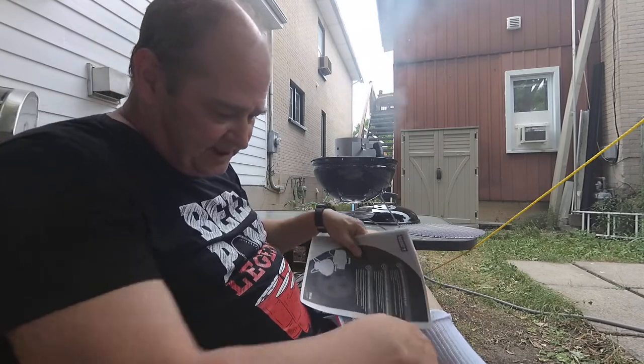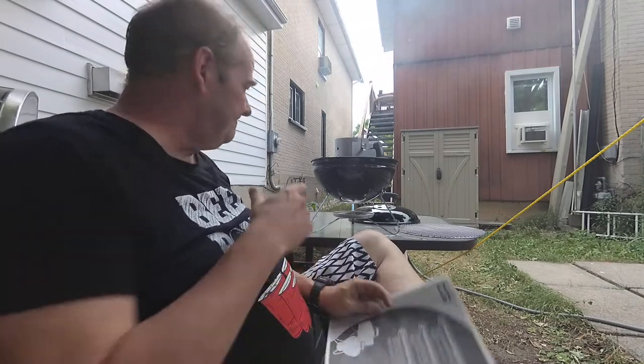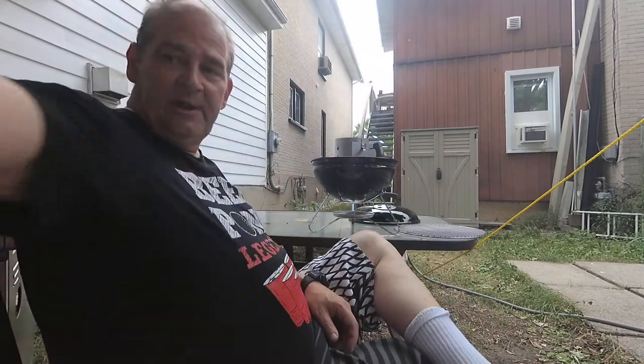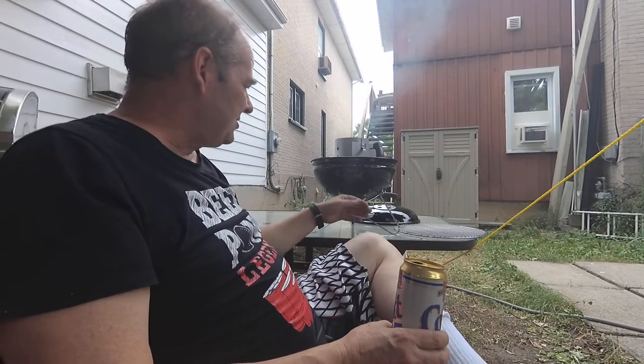I picked up this Weber barbecue. It's the Smokey Joe, which is model 58444. I bought it at Amazon — it was like 50 bucks. I saw it at Lowe's last fall when I was there and thought, well, that's a nice little barbecue.